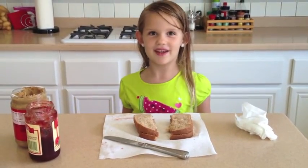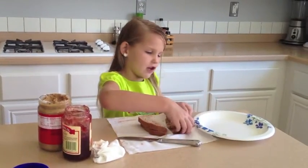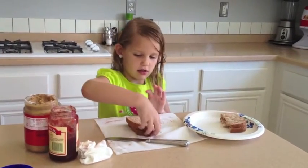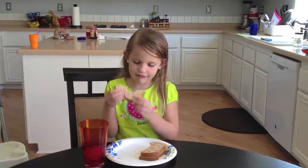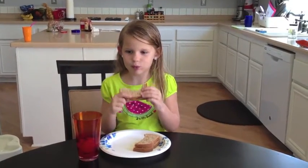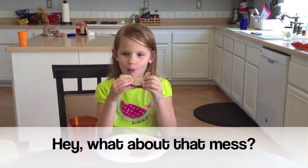That's how you make a peanut butter jelly sandwich. Then you put the sandwich on the plate, come over to the table, and eat it. Mmm. Don't forget to put all this stuff away.